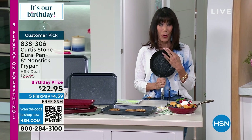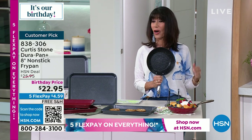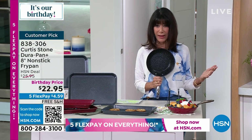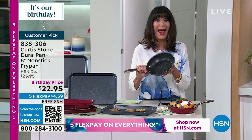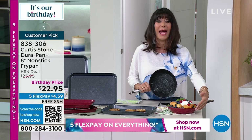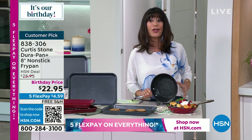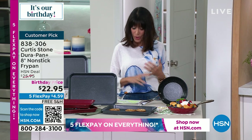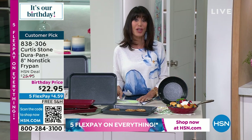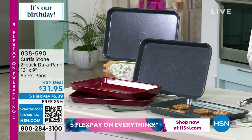It was saved for this hour so you have the first opportunity, but I'm going to tell you it's probably the only one we started with — I think around 1,900. Here's what I have left: in the red, 800 left, and in the black, 820. The price is $22.95 today with your five FlexPay, which is four dollars and change, and free shipping and handling.